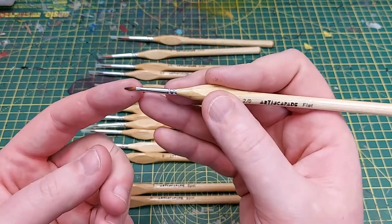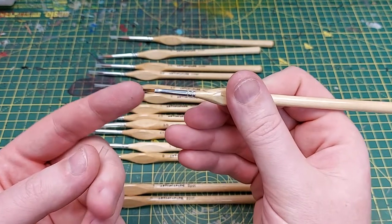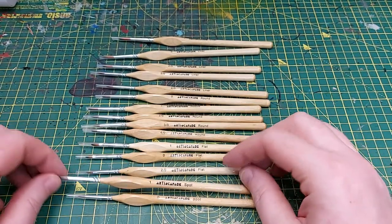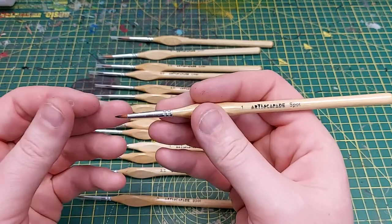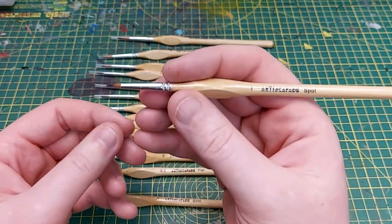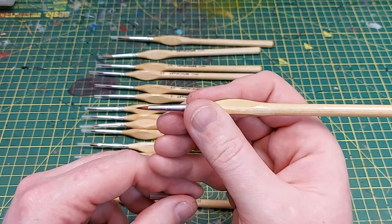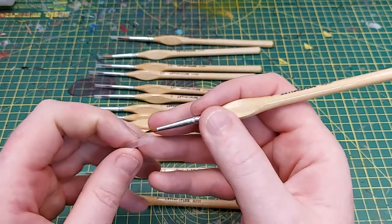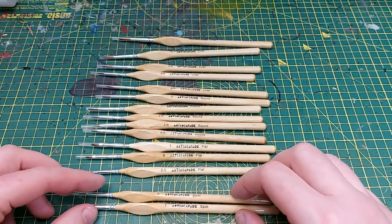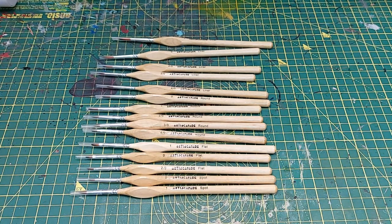Down to the two-zero flat you can still see the flatness there. Then we've got the spot brush which I think would be ideal for putting in rivets and similar detail work. I like that it's quite short and stubby but very very pointed. I'm quite excited to go and try these — I'm going to paint with them for a couple of days and come back and tell you my thoughts.